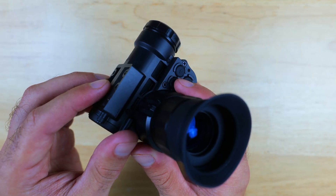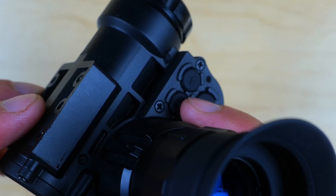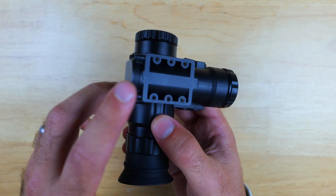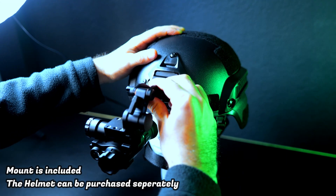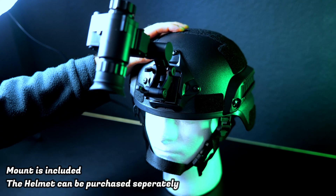Three buttons allow you to zoom, change color palettes, and navigate the menu, while another button lets you turn the device on and off and access the menu — the UI is relatively straightforward to get the hang of. On top there's a place where you can attach a mount, which you can then use to attach it to a helmet for hands-free use. The mount is included with the device, it is compatible with FAST mount setups, and you can also purchase this setup with a helmet as well.